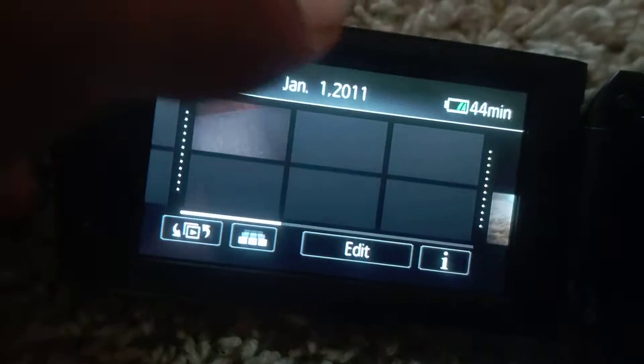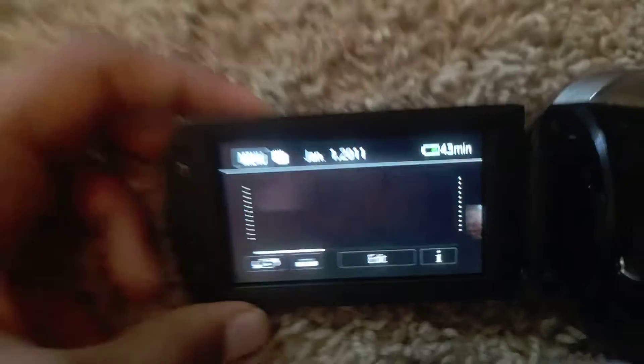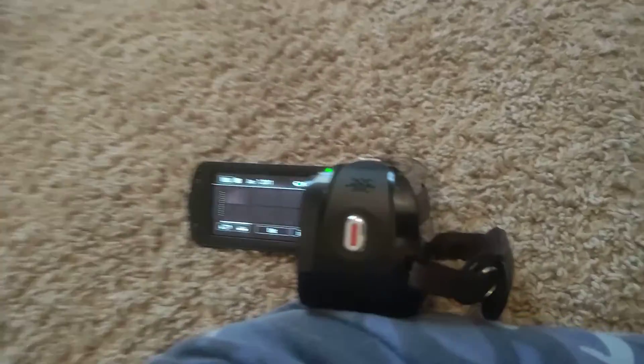That's it for the camera overview. In the next video I'll show the full Canon Vixia HF camcorder review. You press this button to record and this one to take a picture. Thanks for watching, peace out.